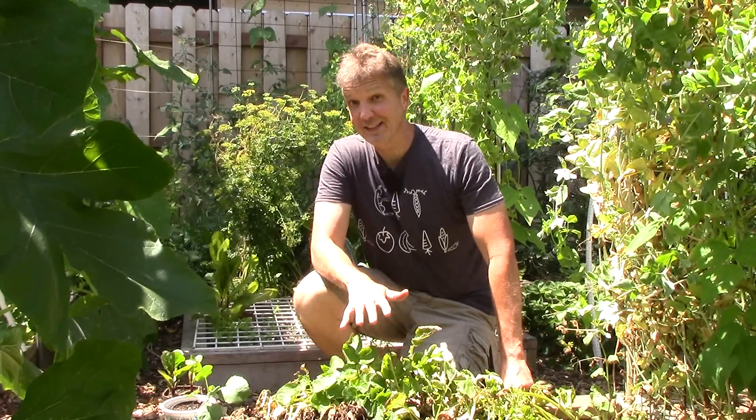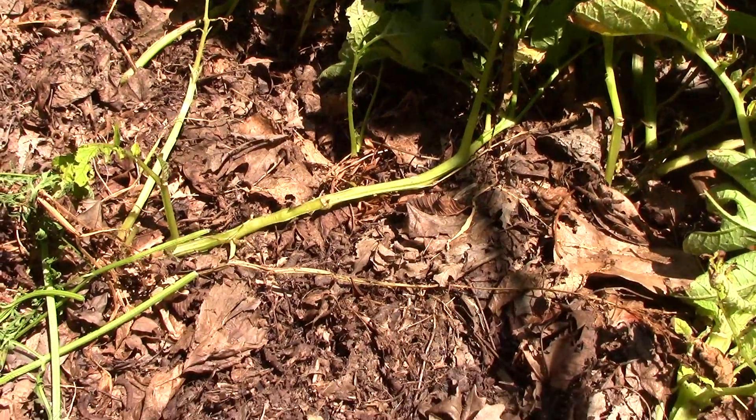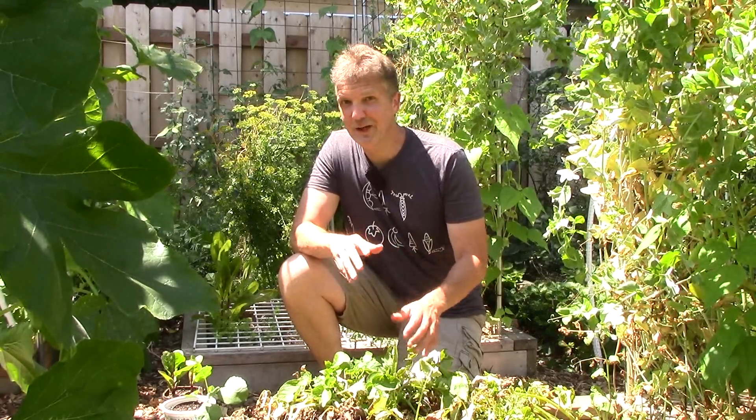I planted our purple Viking potatoes here in mid-March under a layer of 6 mil greenhouse plastic. The seed potatoes I used were saved from last year's harvest and I stored them over the fall and winter in paper bags inside a crisper drawer in the refrigerator. I planted the potatoes a few inches under the soil and then mulched the bed with several inches of leaves. I started harvesting a few new potatoes in early July when the plants started to die back, but now that most of the plants have died back entirely, I'm going to go ahead and harvest the rest.